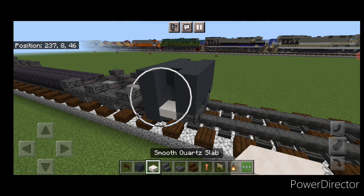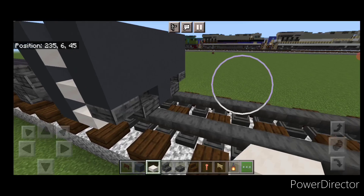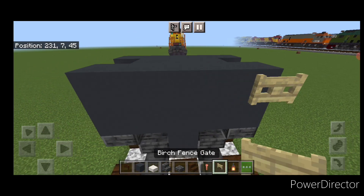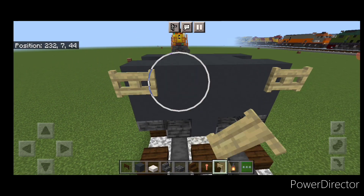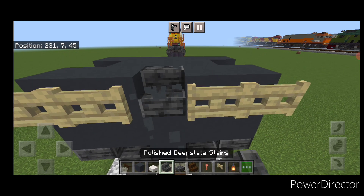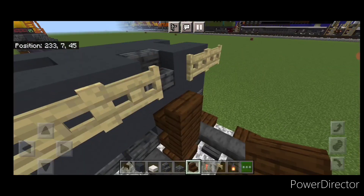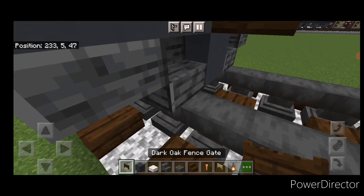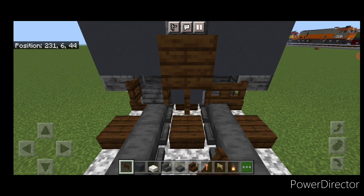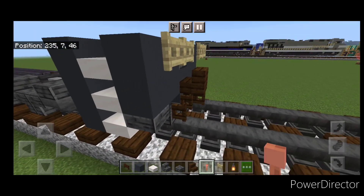In the side gap, put three smooth quartz slabs coming up for stairs, and three on the other side. Then on top of the front on each side, two birch fence gates on either side. Make the top center block a polished deep slate stair. Take a dark oak stair for the coupler, turn around, and stack it up to the middle second block. Under it, a sideways dark oak fence gate and open a dark oak fence gate on either side of the bottom. Then two lightning rods here and two here.